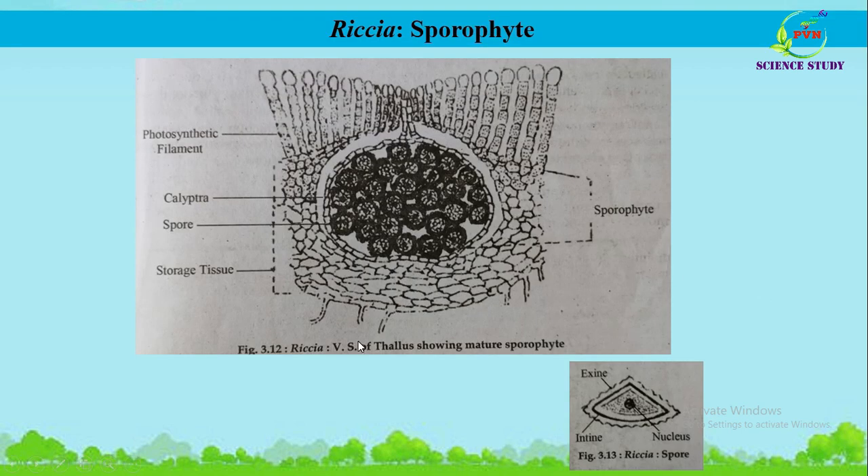This is the figure of a vertical section of the thallus showing the mature sporophyte of Riccia. After fertilization, the zygote was formed — the zygote is the first cell of the diploid or sporophytic generation. The mature sporophyte of Riccia is the simplest amongst the sporophytes of other genera of Bryophyta, containing only a capsule; the foot as well as the seta are absent. This capsule is also known as the spore sac.